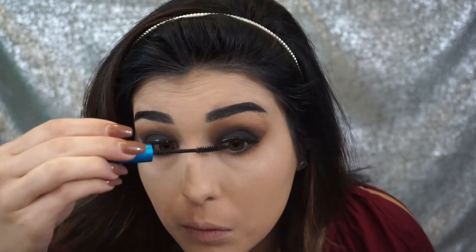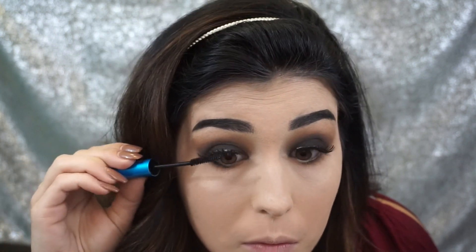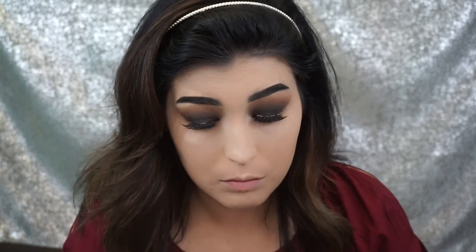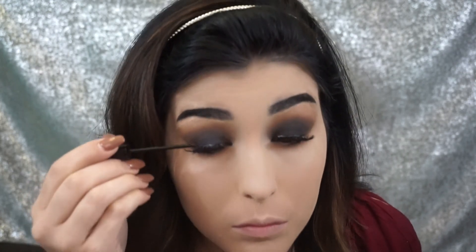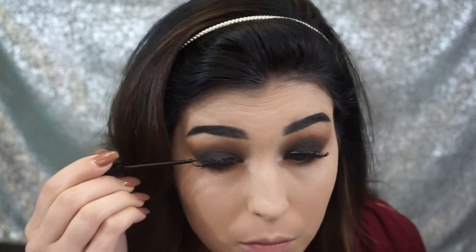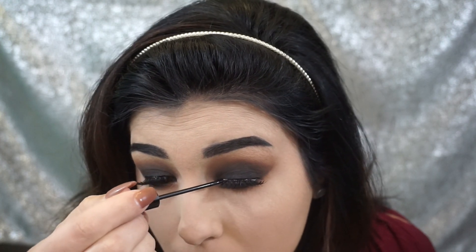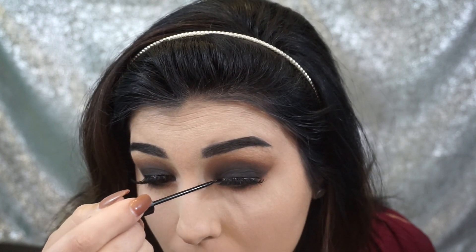For mascara I'm going to use this one by MAC, but you can use any mascara that you have. I do want to say that for the eyeshadows you can use any brown and black eyeshadows you own — you don't have to use the Lorac palette. The purpose of this video was to show you guys how to do a basic black smoky eye. I feel like everyone needs to know how to do this for nights out; it looks so good on everyone and all eye shapes.